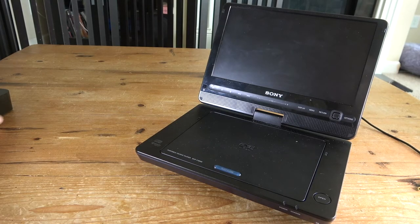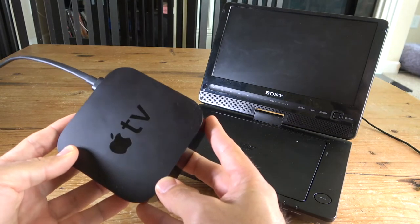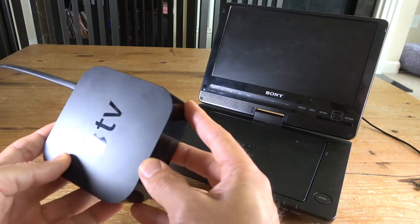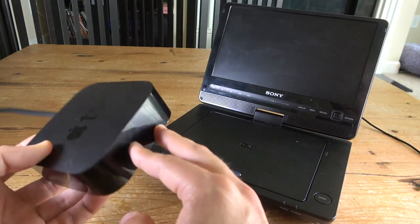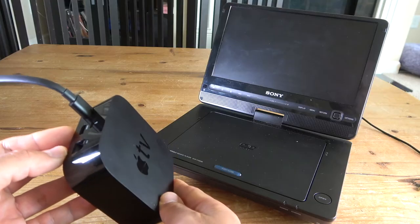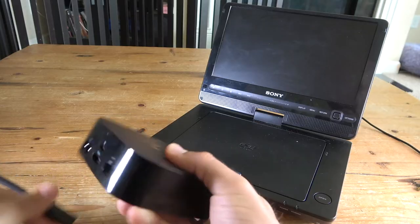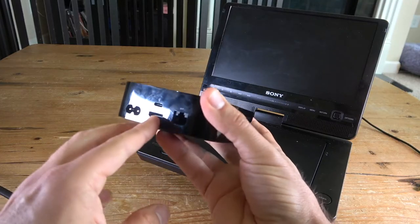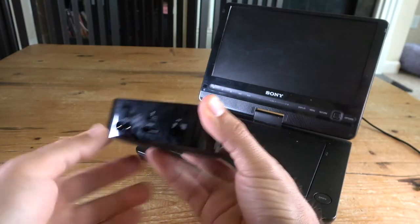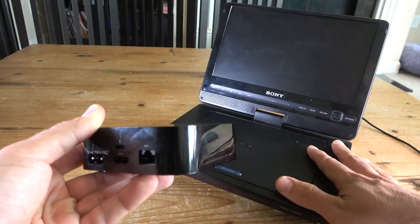For this video I'm going to use this old Apple TV — this is the second generation Apple TV that came out in 2013, so it's already 10 years old but still works really well. I already have a new one so I figured I might as well find a way to use this old one. You can see the output of this streaming device — it has only an HDMI output. I'm going to show you how to connect from HDMI to an analog device like this one.